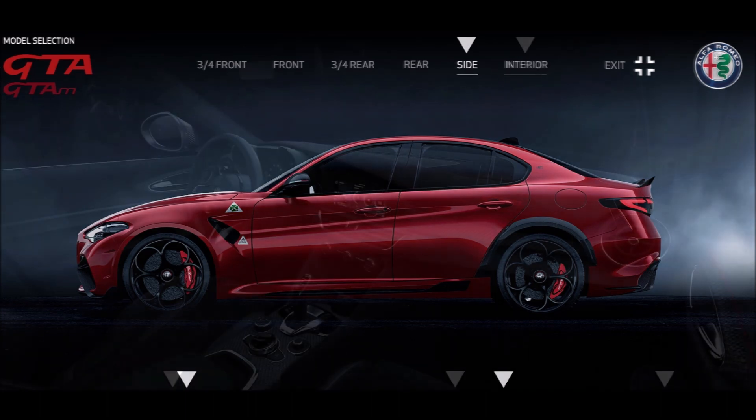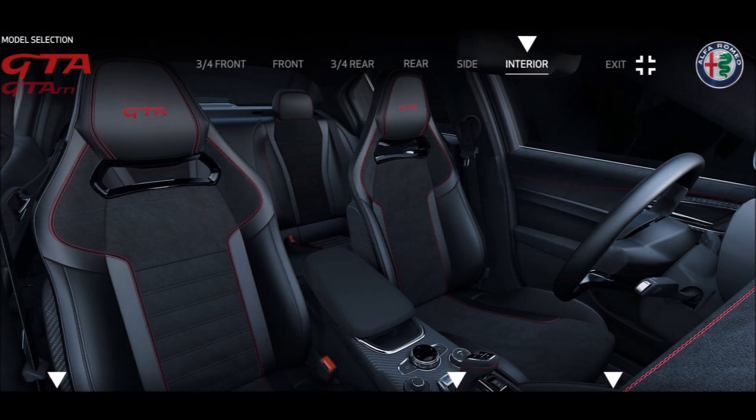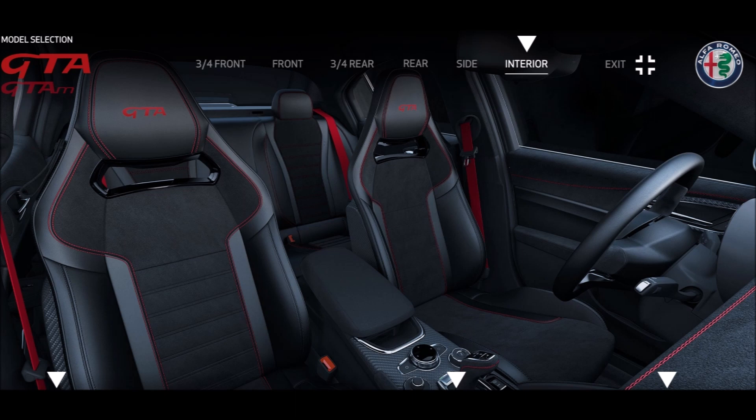Going into the interior — I went with the red stitching. With red stitching you only have two options for seat belt colors: you can do red stitching with black seat belts, or red stitching with red seat belts. Alfa Romeo will not let you configure red stitching with green seat belts. So if you have red stitching, it's black seat belts or red seat belts — green is not available on that spec.